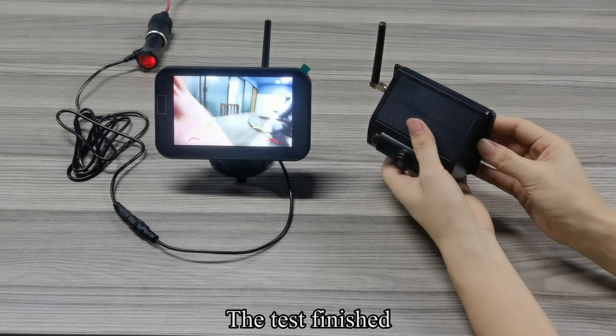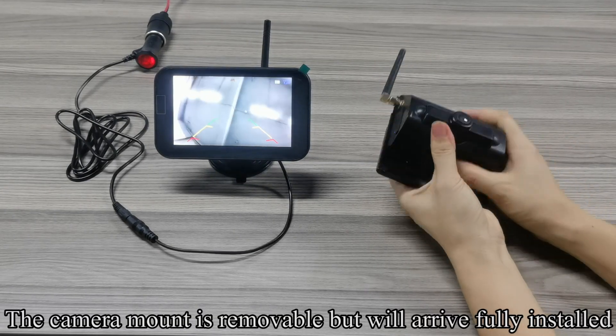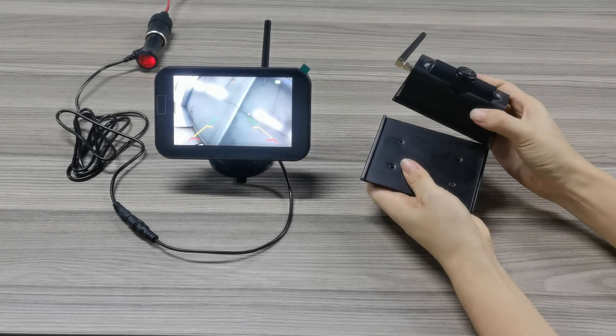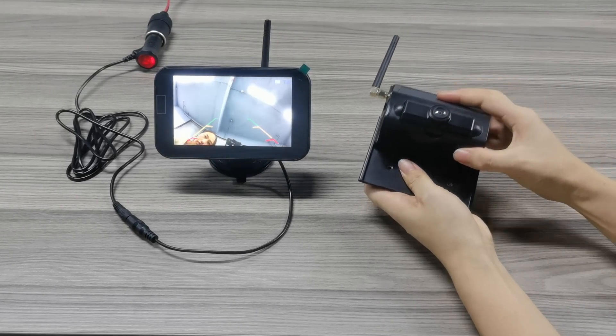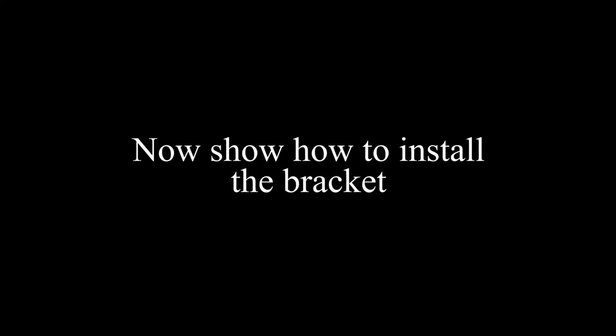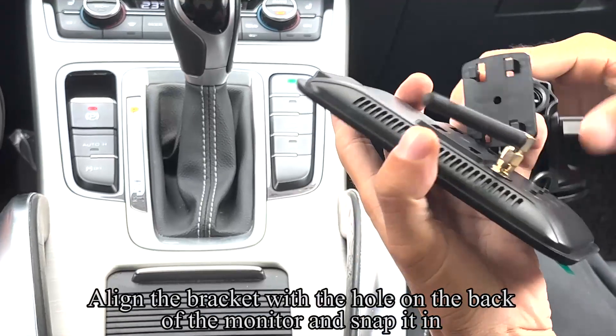The test is finished. The camera mount is removable but will arrive fully installed. Align the bracket with the hole on the back of the monitor and snap it in.